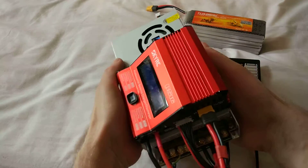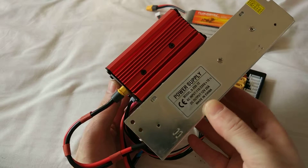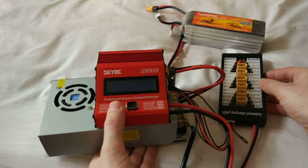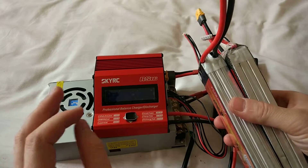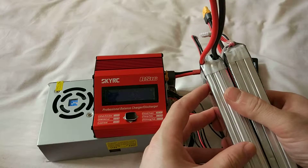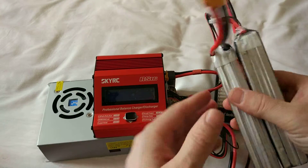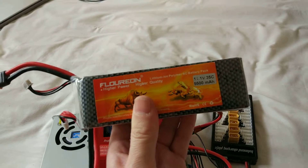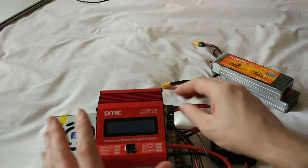This power supply is for LED lights — it's a 20 amp, 12 volt one. It's perfect, it's working. I checked it: I charged these two batteries that were in storage, and in parallel charging it took me less than 30 minutes.